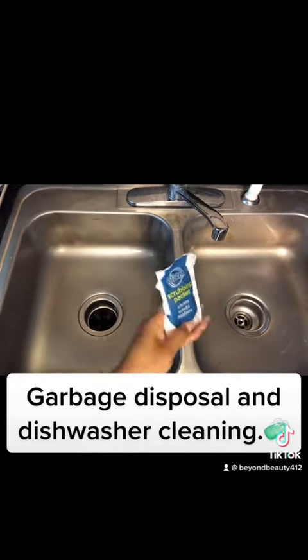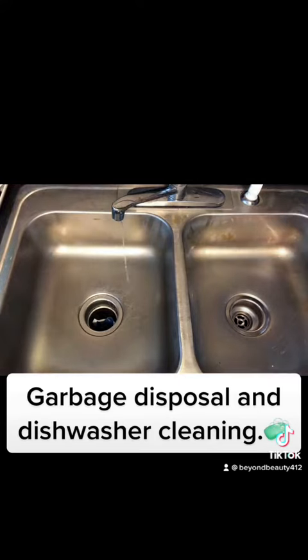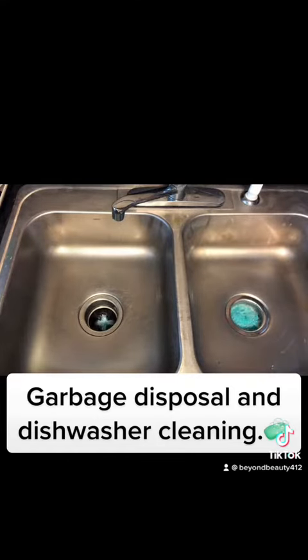At this moment I will be using a Thalison Garbage Disposal Cleaner Packet to clean out the garbage disposal. You can grab those at Walmart — they're really inexpensive and really good. I ran out of my money shine, so I had to use that instead.